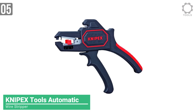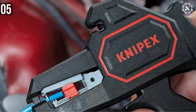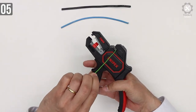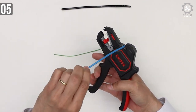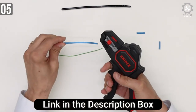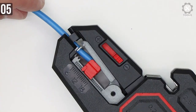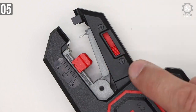Coming in at number 5, the Nipex Tools Automatic Wire Stripper. Nipex is an easy recommendation to anyone who works professionally or just wants a wire stripper for their DIY projects. Made for precise cutting, this wire stripper is super lightweight both in price and weight. The comfortable and ergonomic grip provides maximum comfort while holding it. The Nipex 1262180 is a self-adjusting insulation stripper and an ideal tool for working in compact areas.